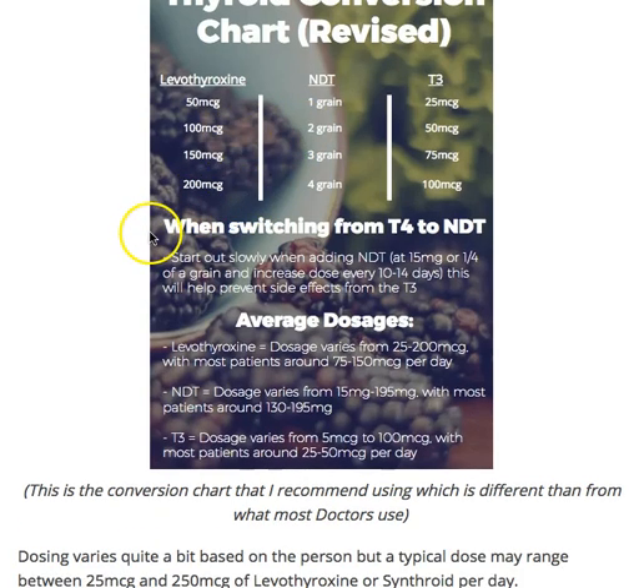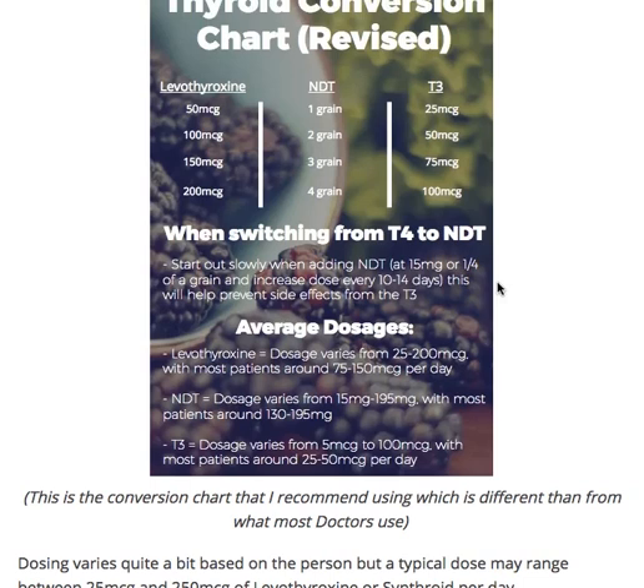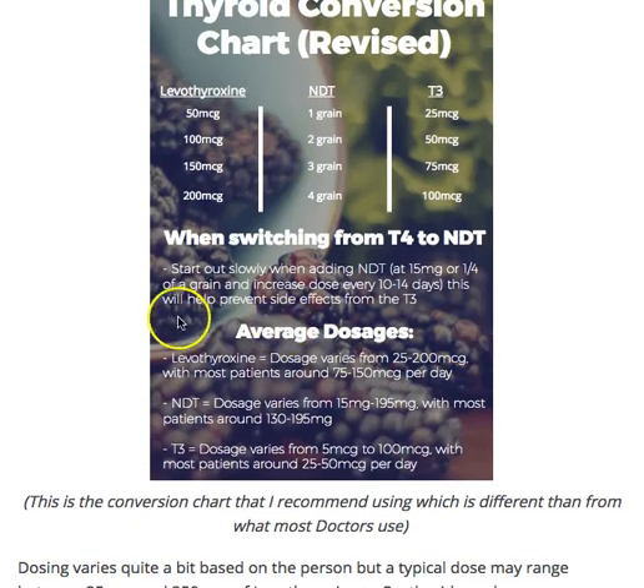I also want to spend a couple minutes talking about how to make the transition from T4 to NDT successful, because a lot of patients mess this up. The biggest and most important thing is to take that transition slowly. The reason is, if you've been on T4 medication for years to even decades, your cellular receptors are not used to high amounts of T3. If I suddenly supply your body with T3 — from natural desiccated thyroid or T3 medication — those receptors are ultra-sensitive and uptake that T3 very rapidly.